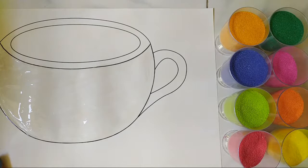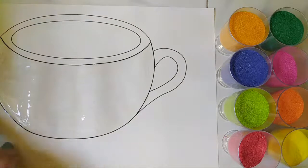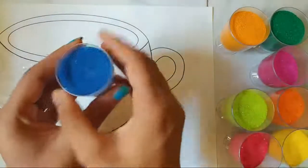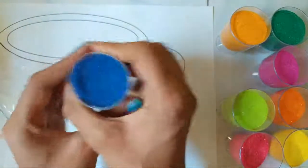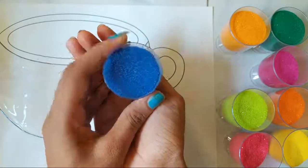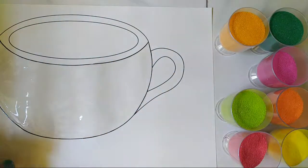Once you're done spreading it, I'm going to be adding the colored sand now. I'm going to be adding this color blue. Can you see — can you guess what color this is? This is the color blue. So now let's start adding this color on the surface.